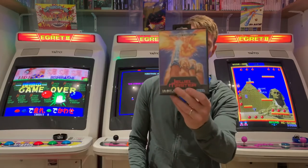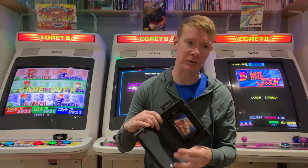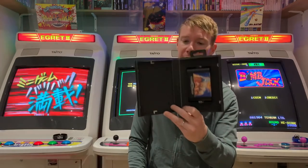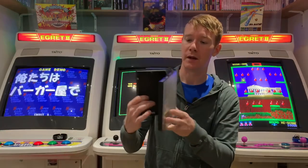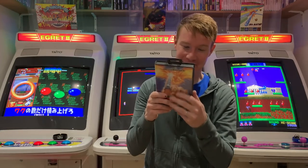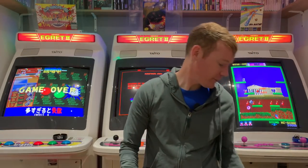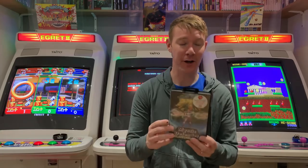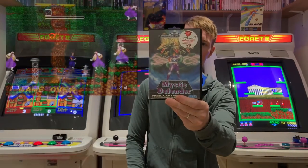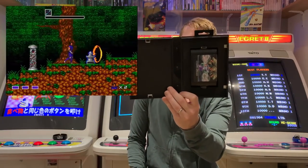Next up Jewel Master — you can check on CEX what I paid for these separately. I think it was about 140 quid for all 15, and I've ended up getting about 20 odd quid back for the 3 returns. This was another one without a manual. Looking at it, it looks a bit like Space Harrier — I'm going to try Jewel Master out after this video. Then Mystic Defender — again I know nothing about it, but Bithead was talking about it, saying he'd like to have seen it on the Mega Drive Mini. Another one without a manual.